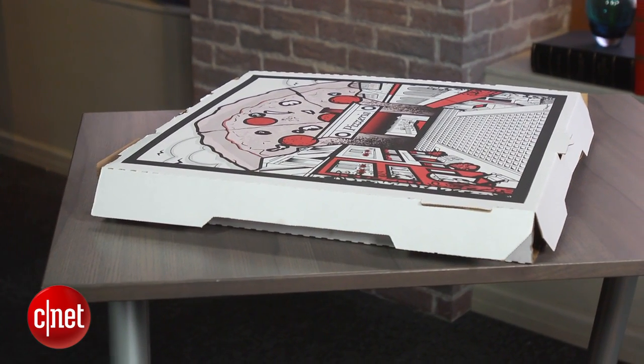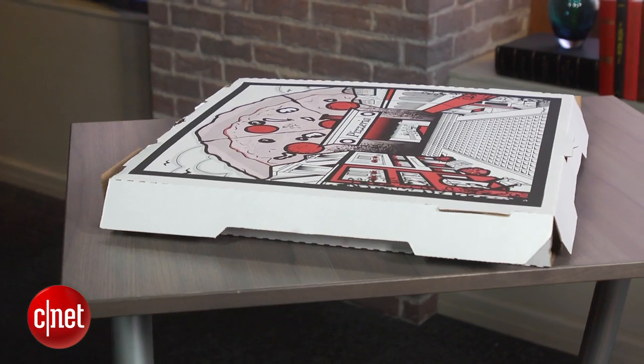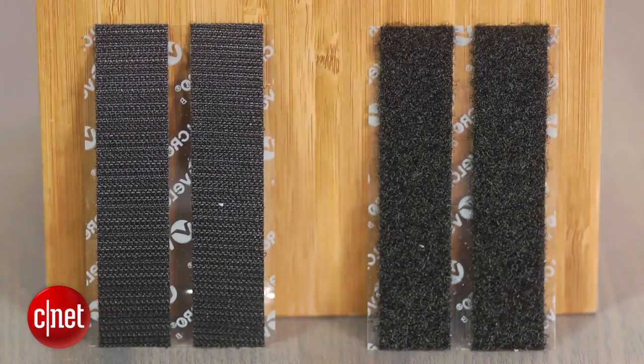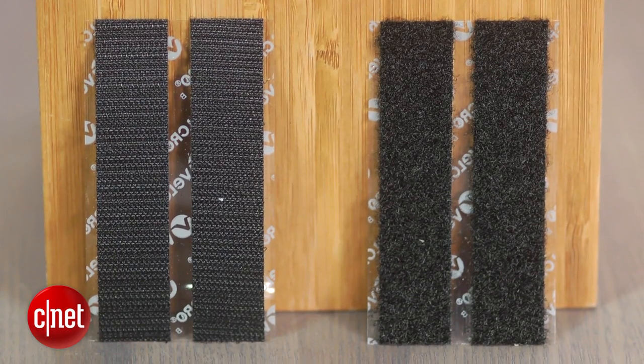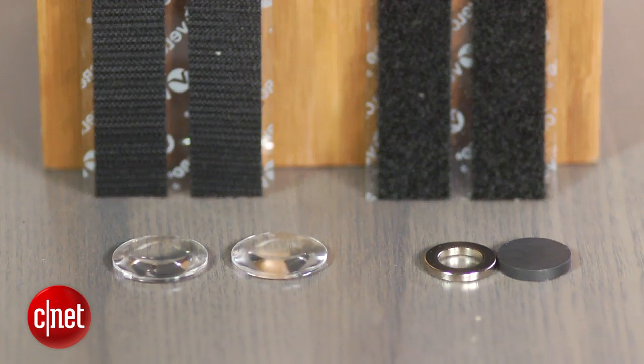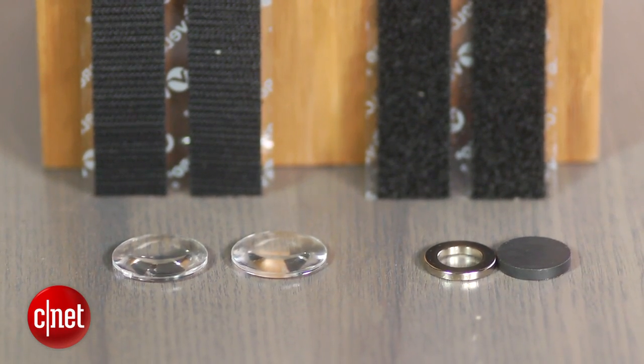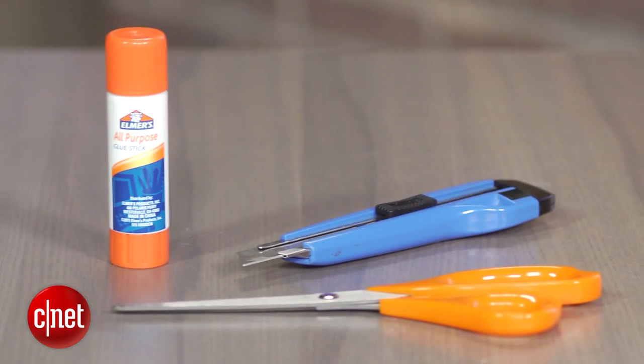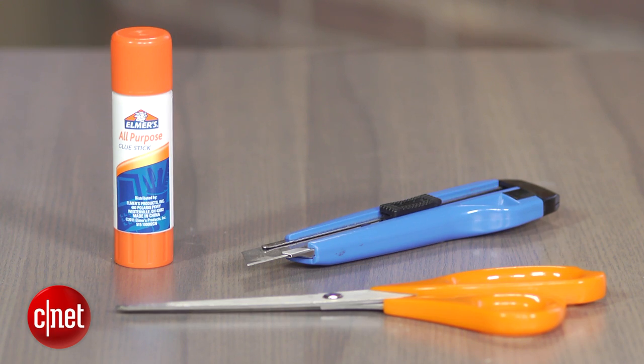Luckily, we had an office pizza party a few days ago, so I have plenty of leftover boxes. But you can use any kind of cardboard, although a thinner piece will be easier to bend and fold. We are using Google's cardboard design files to build the headset. They recommend you pick up two strips of adhesive-backed velcro, a pair of lenses with a 45mm focal distance, a neodymium ring magnet, and a ceramic disc magnet. Other supplies you will need include a pair of scissors, glue, an exacto knife, or a box cutter.